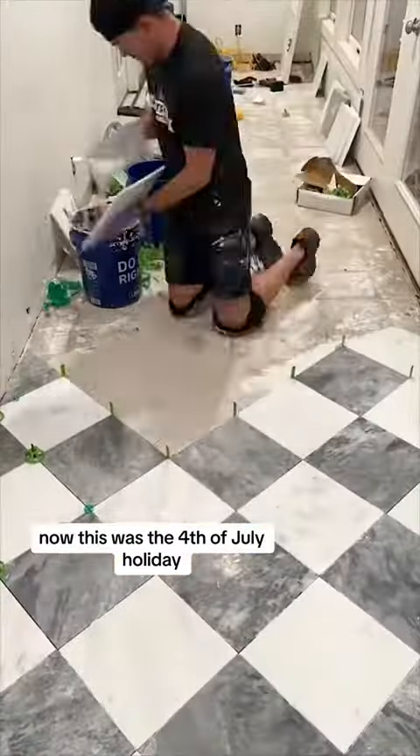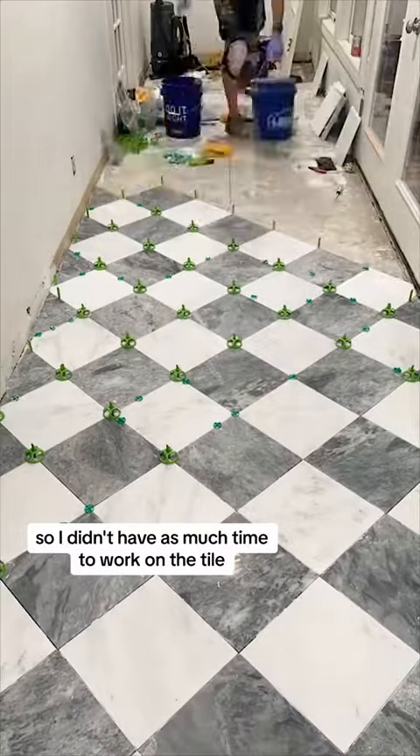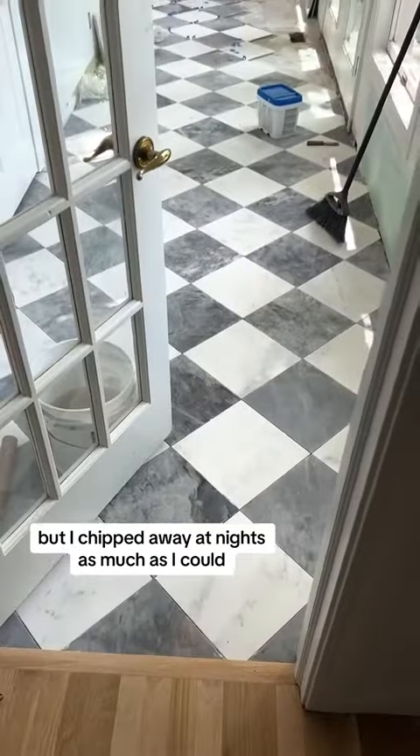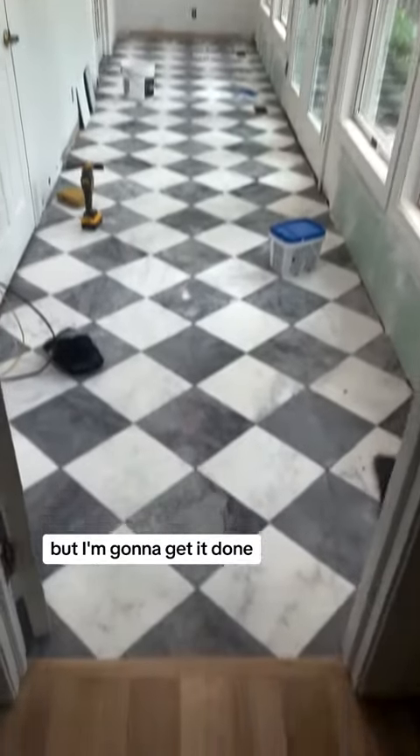This was the 4th of July holiday and it got really busy over the next few days. We had tons of meetings and commitments so I didn't have as much time to work on the tile, but I chipped away at nights as much as I could. We're about a week in — I'm a little bit behind but I'm going to get it done.